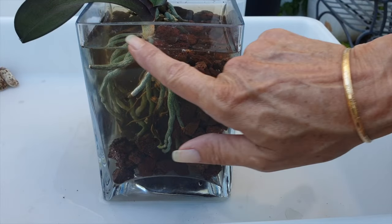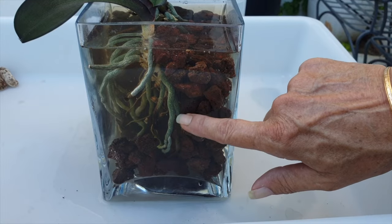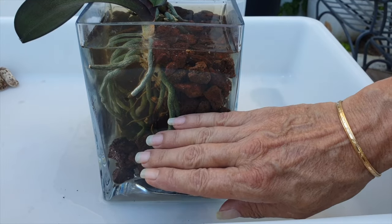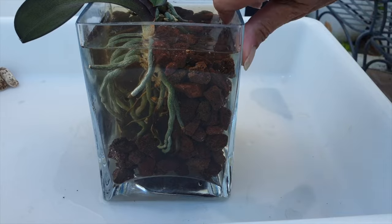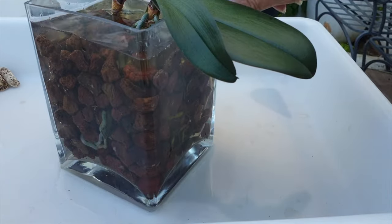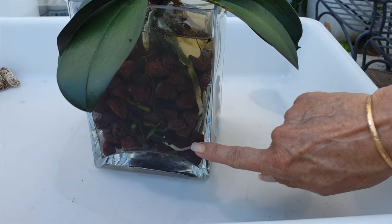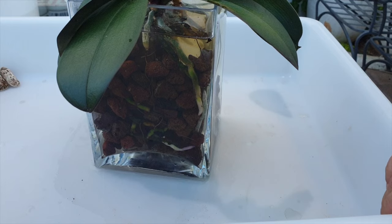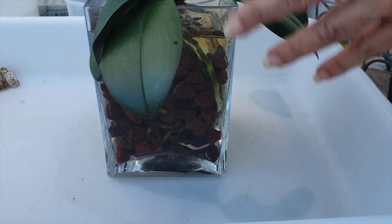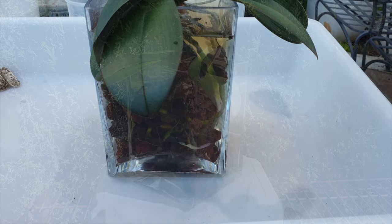I've left a huge gap right here with no lava rock because all these roots were previously aerial and I do not want them to be too covered. Besides, there's plenty of humidity and aeration around all the other existing roots. The owners can enjoy watching root tips growing. Now I need to drain the container and then we'll talk about how to move forward with the care so that nothing rots out and everything grows beautifully.